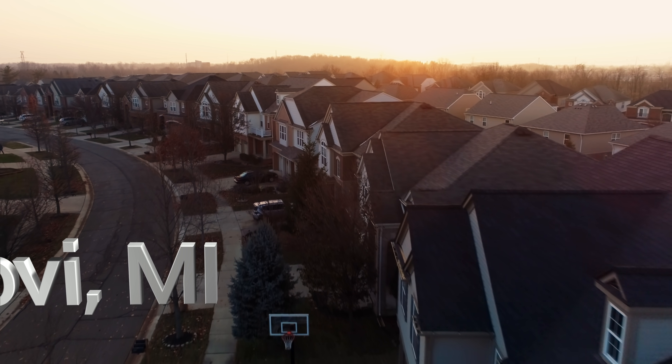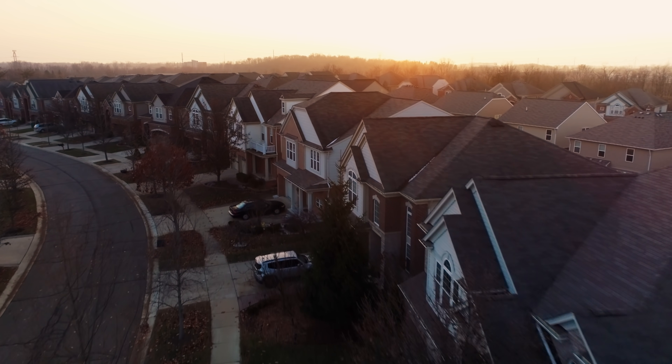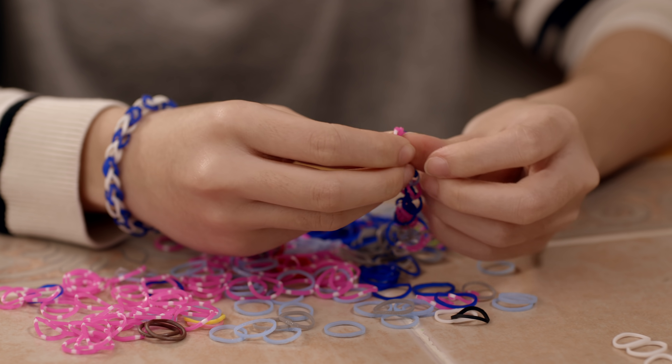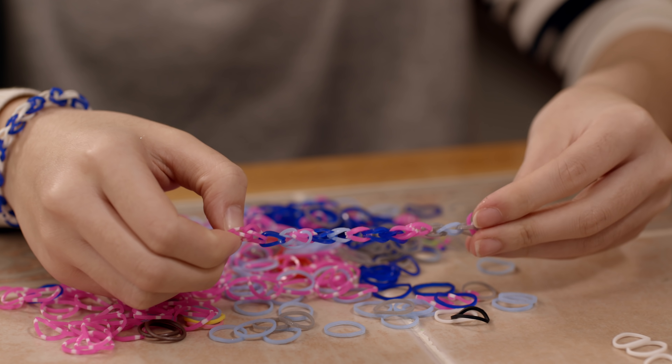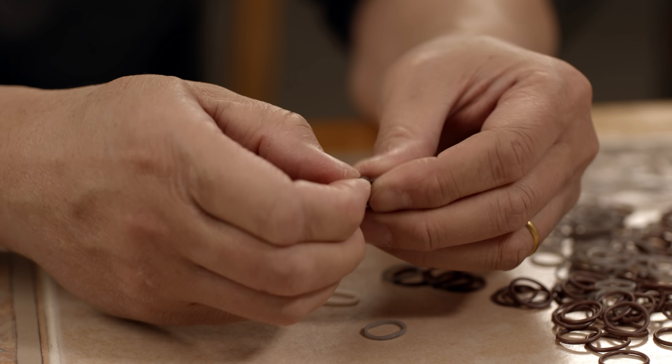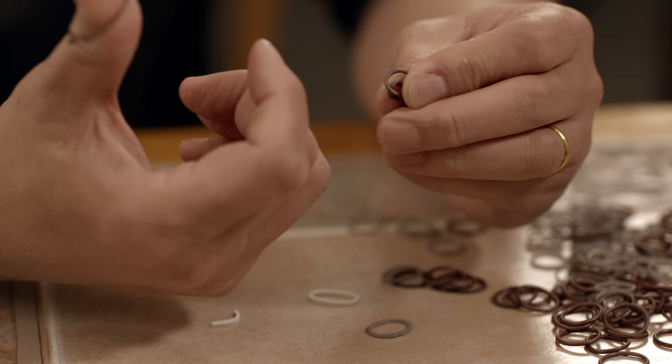One day I came home from work and I saw that my two daughters were making rubber band braces. We thought our dad was just being super nosy, but we thought, hey, this is just us two and not something that you could partake in. I wanted to impress them that dad can do the same thing. But I realized that my finger was too big — it's difficult to link the small rubber bands from one to another. I think I used the word 'sausage fingers.'